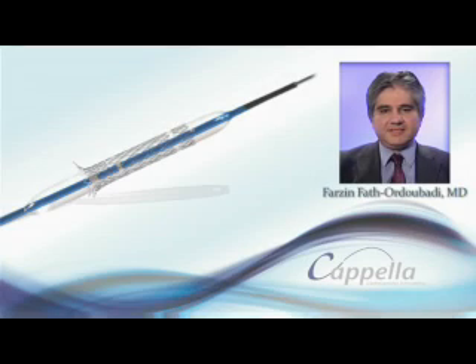Hi, my name is Farzin Farthor-Dibadi. I'm an interventional cardiologist at Manchester Royal Infirmary in UK. I would like to show you a couple of cases to illustrate how the Capella side branch stent can simplify and make bifurcation stenting safer.